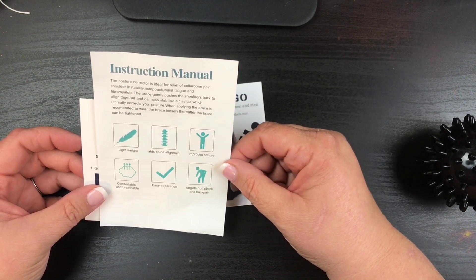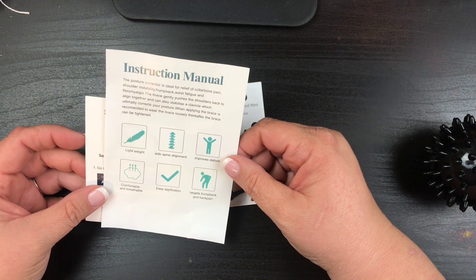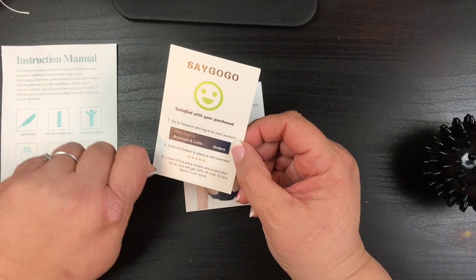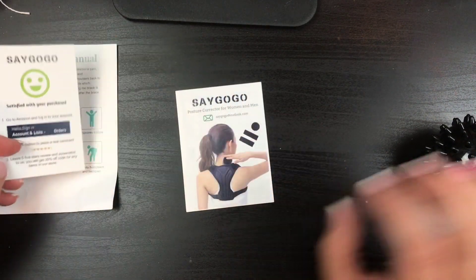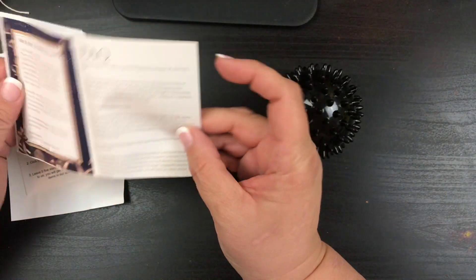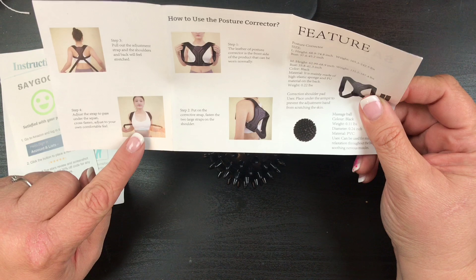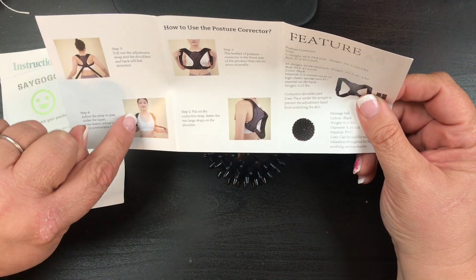It says when applying the brace, it's recommended to wear it loosely at first, and thereafter the brace can be tightened. Very cool and very easy — you just pull it and go right up. Here she is pulling it forward and then it comes up and velcros right up here.